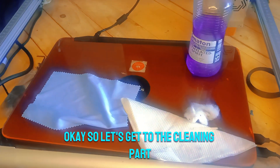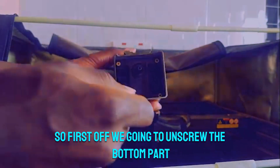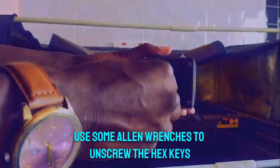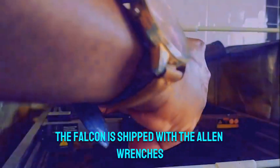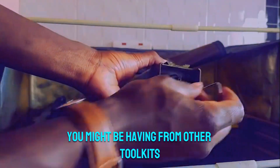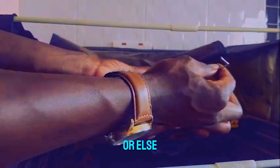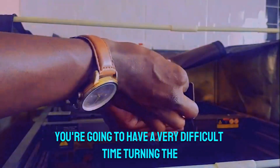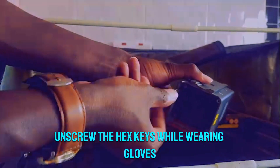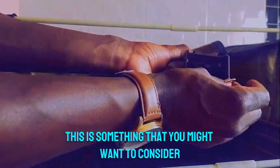Let's get to the cleaning. First we're going to unscrew the bottom part, which is secured with four hexagonal screws. We're going to use allen wrenches to unscrew the hex keys. The Falcon comes with allen wrenches but you can use any you may have from other toolkits. When unscrewing the bottom, make sure your fingers are not oily or you'll have a very difficult time turning the allen wrenches. I also found it difficult to unscrew while wearing gloves, so that's something to consider.